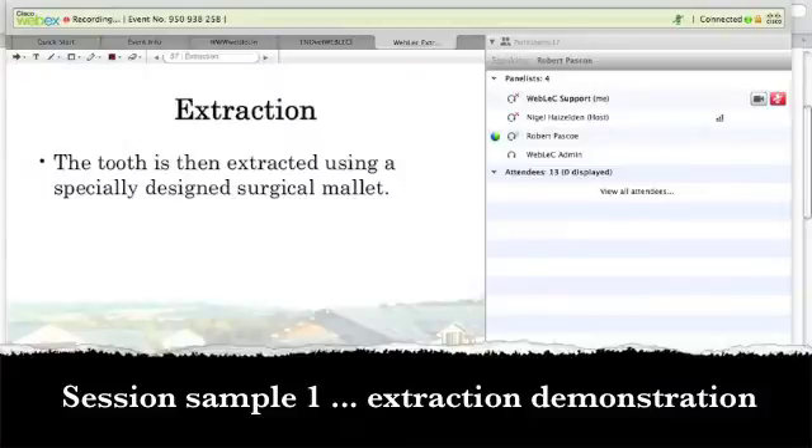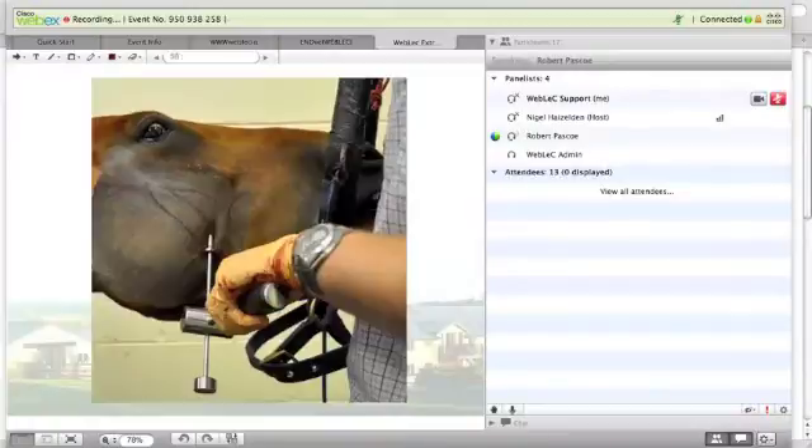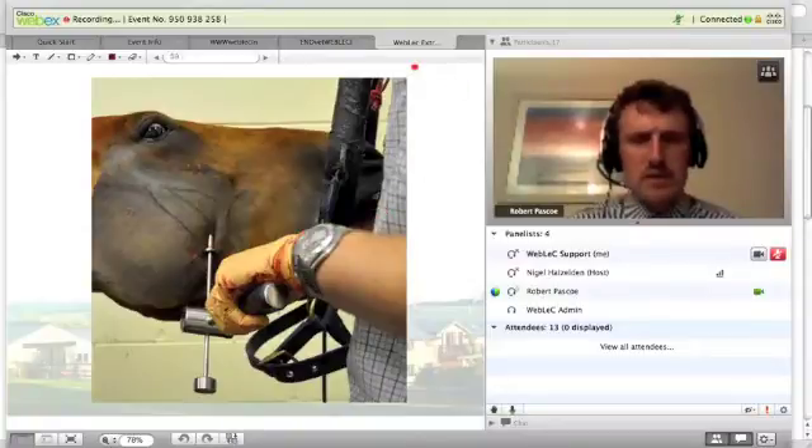We can use a specially designed surgical mallet to slide up and down the pin using this notch to facilitate the tooth's removal. Here we're sliding up and impacting onto this weight at the bottom, and we can actually then remove the tooth via this means.